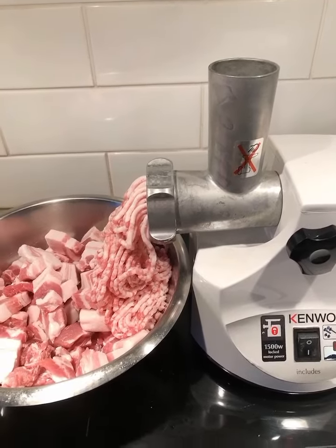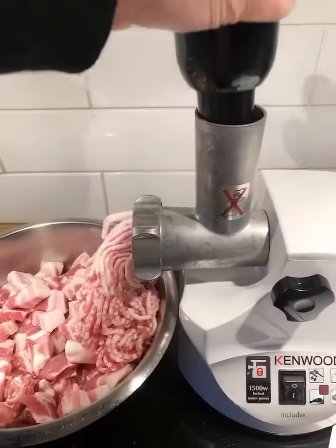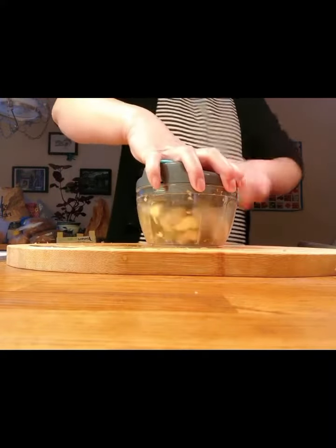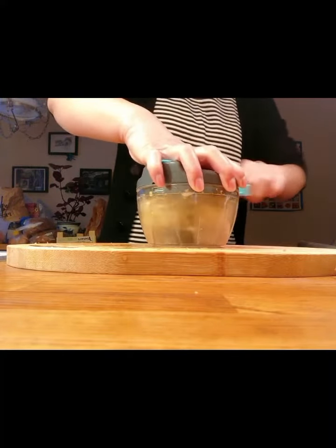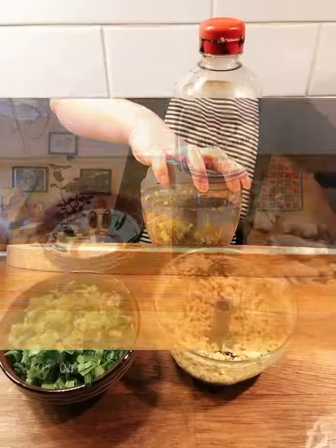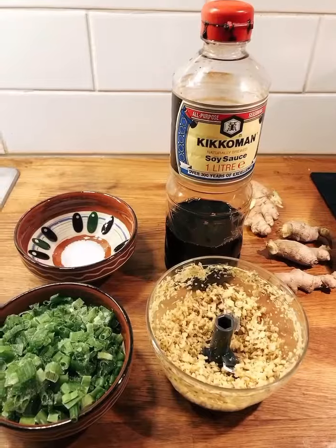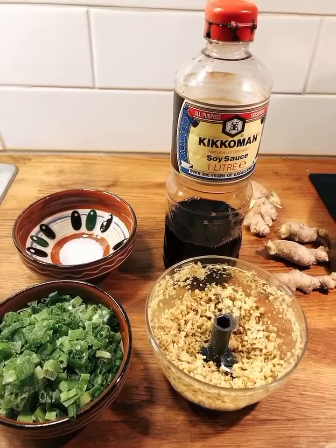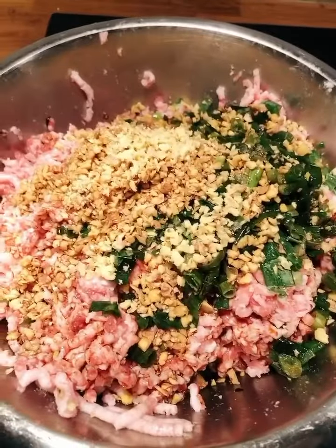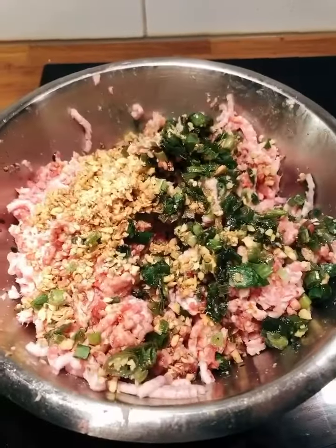Stir the meat a little bit. Cut the ginger into small, small pieces. The main ingredients in the meat filling are minced ginger, spring onion, MSG, and soya sauce. Put all the ingredients in the meat and then mix with your hand.